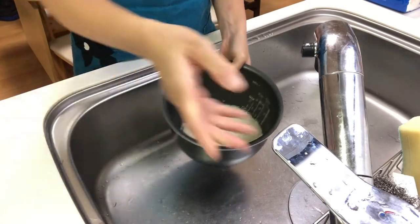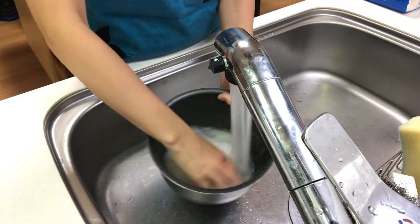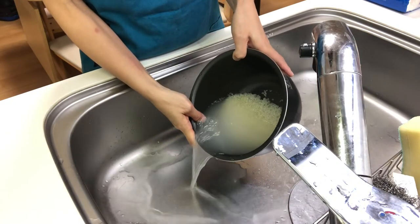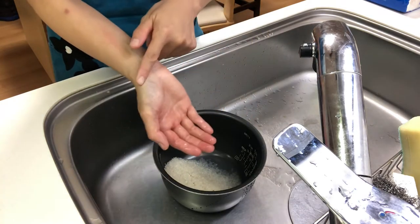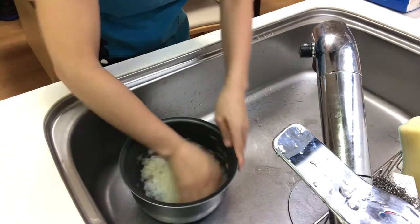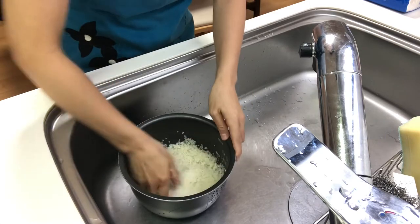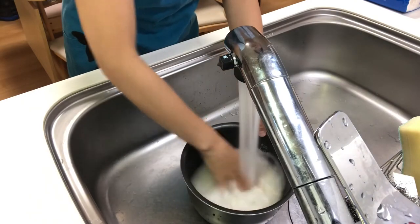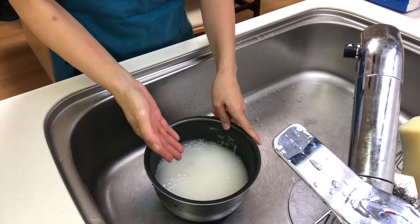First, wash the rice. Rinse the rice and press them with the heel of the palm, then rinse them. Repeat this about three times.